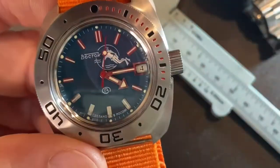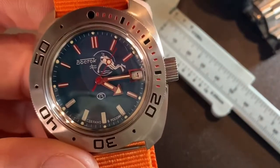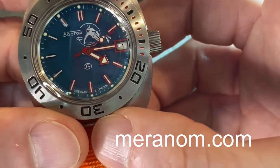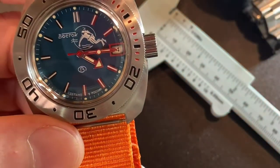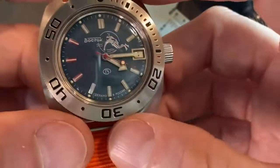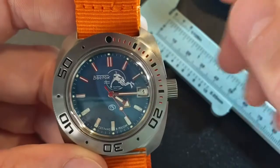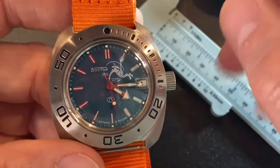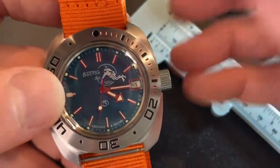You can go to a website — I think it's called Meranom, M-E-R-A-N-O-M dot com. What they do is everything Vostok. You can buy all different kinds — different bezels, different dials, all of Vostok cases and all that, which is neat. So if you're going to mod one, I'd strongly recommend going to that website.